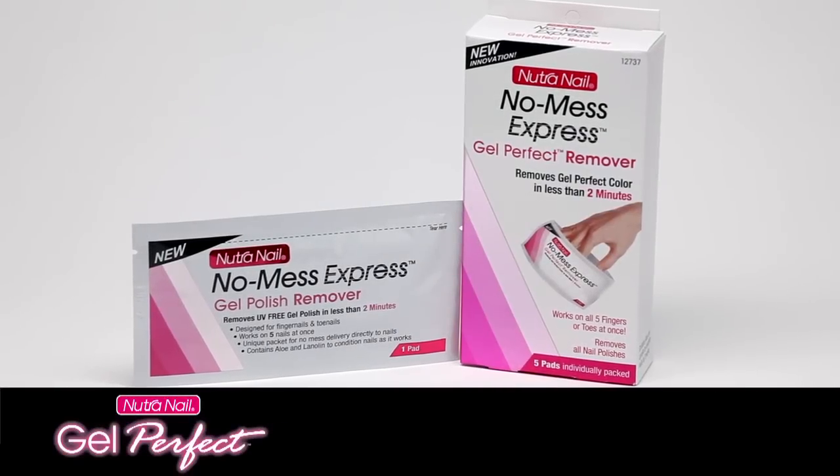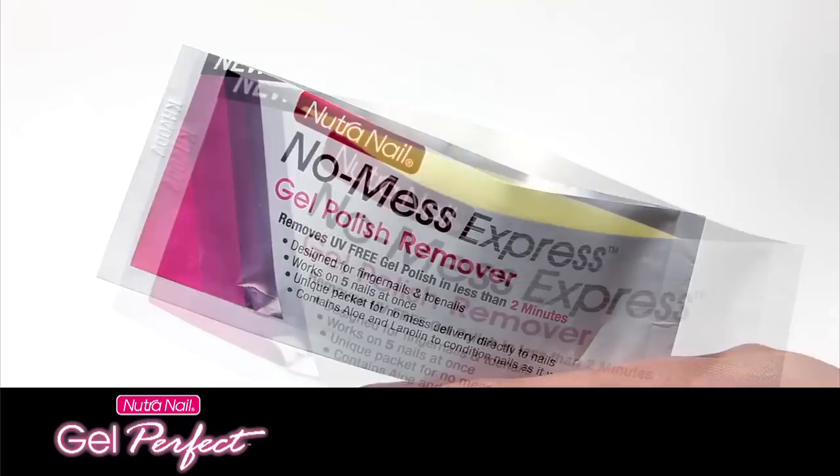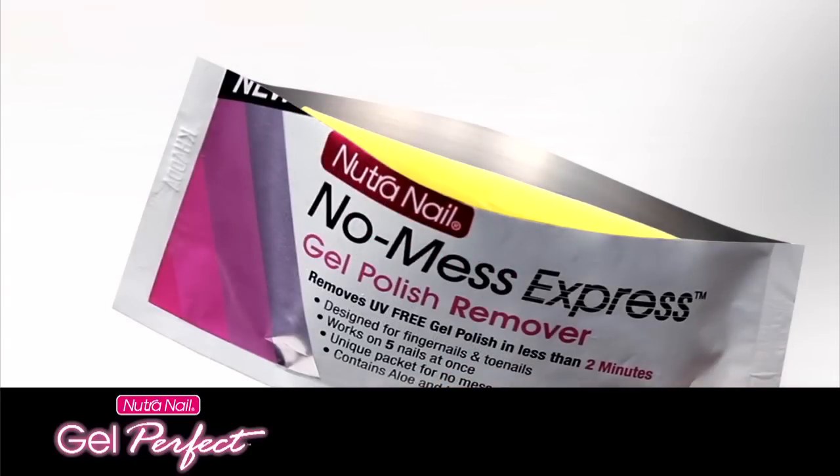Removing Gel Perfect is quick and easy with Nutri-Nail No Mess Express Remover Packets. Open the packet and see the pad inside, saturated with special remover.